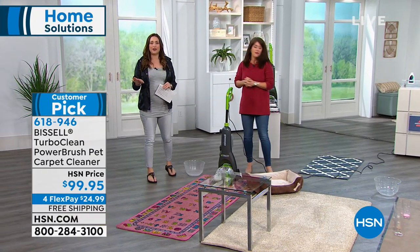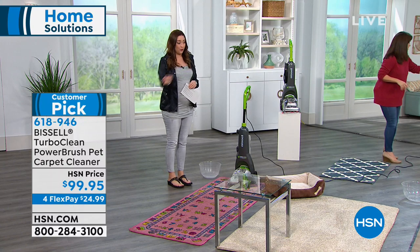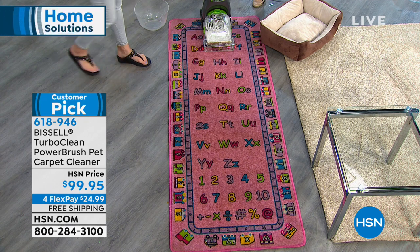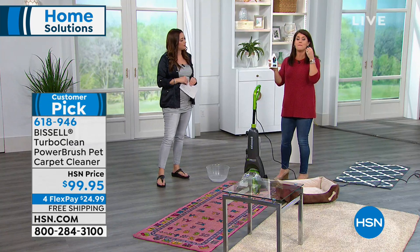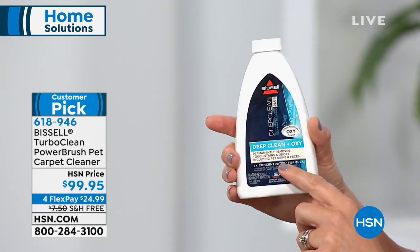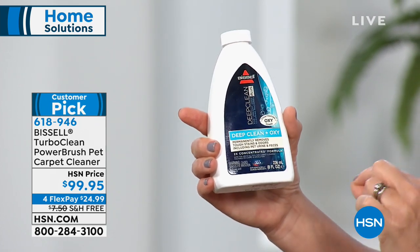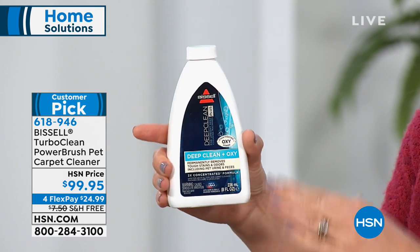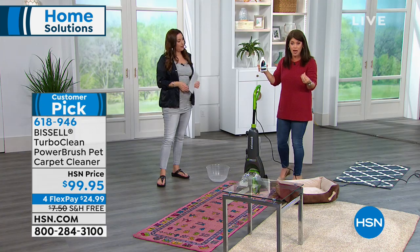Whether you've got wall-to-wall carpeting or an area rug, carpets are something we're walking on. You've got babies, you're down on the floor playing games with your grandkids — you want your carpets to be clean. Bissell actually has a team of scientists that make all their formulas, so you know you're getting the very best clean. The formula permanently removes tough stains and odors, including pet urine and feces — and you're getting that with a 12-pound powerhouse.